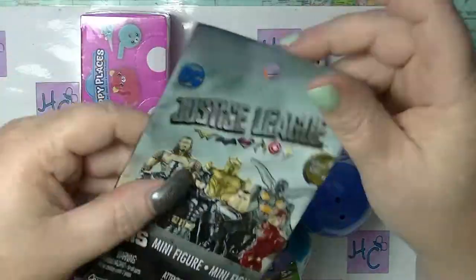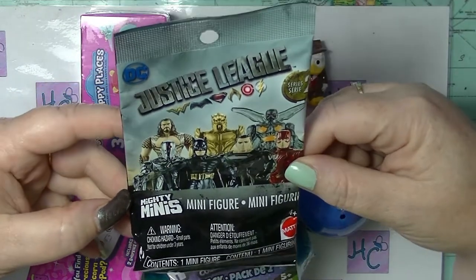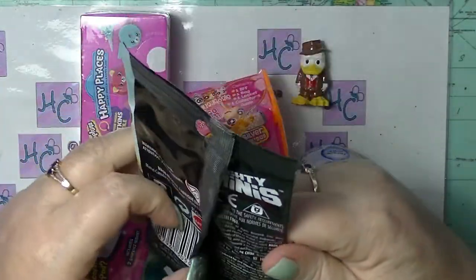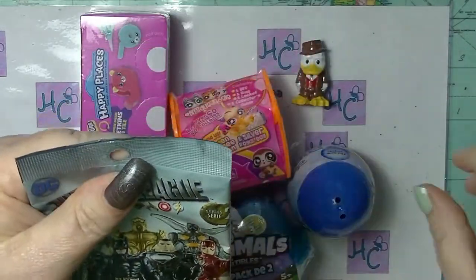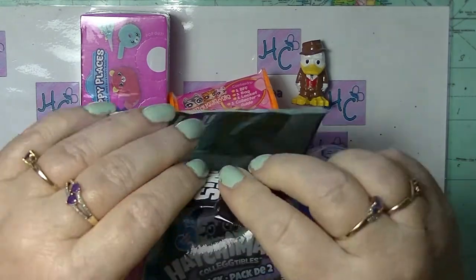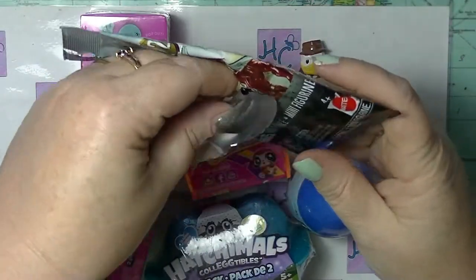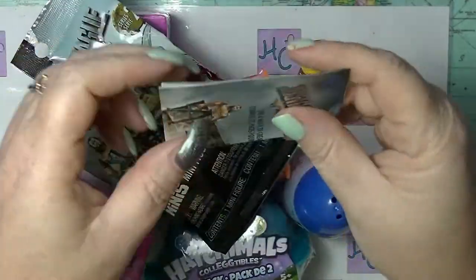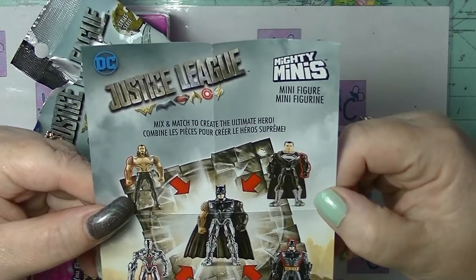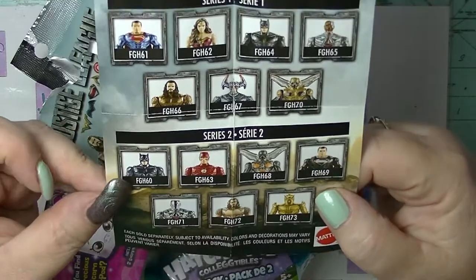Let's open this other baggy one. This is a Justice League Mighty Mini Mini Figure — I have no idea who we can get. It doesn't tell you what you can actually get. This is actually Series Three, so this is DC rather than Marvel. There's a checklist — apparently you can mix and match to create the ultimate hero. And there are the ones you can get, so it will be one of these. Wouldn't mind getting Aquaman.